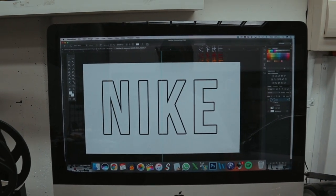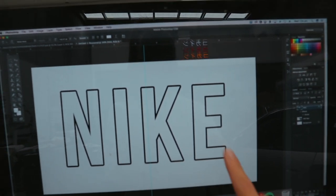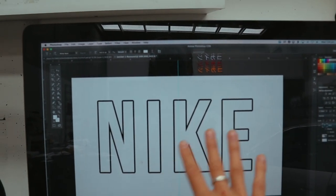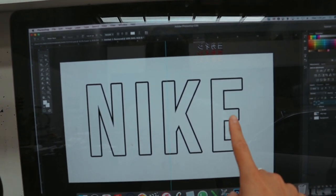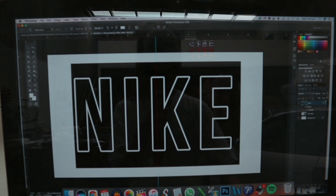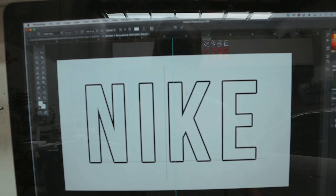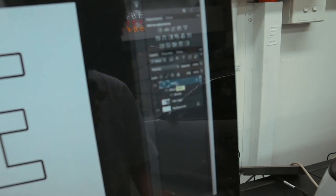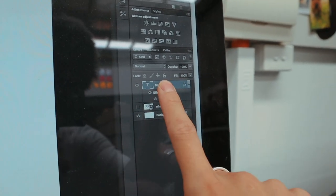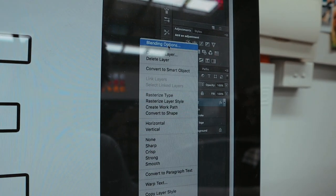Over here on my computer I've opened up a Photoshop file and all I've done is typed the word 'Nike' in a block text — you can use pretty much whatever text you want. For the inside color of the text I have it as just white, but the trick is: if you right-click on the Nike font layer on this side and press blending options, it will show up this screen right here.